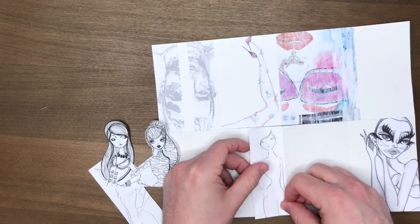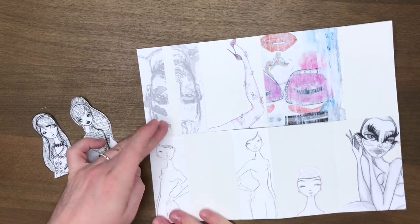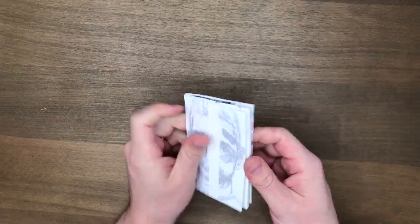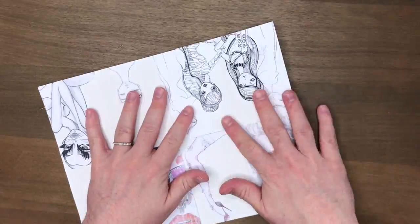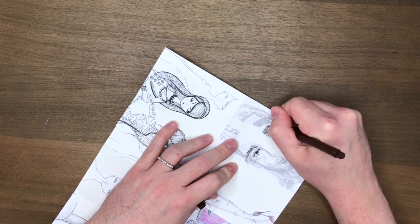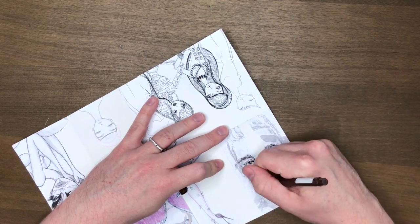I could just use my favorite little tape runner — it's the Sticky Thumb tape runner by American Crafts. I didn't have to worry about things being perfect. I liked the feel of it, the scrapbooky, art-journally kind of feel of it. I just kind of went nuts with all that stuff that's laying around.